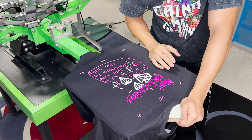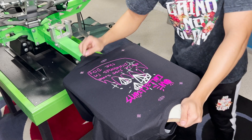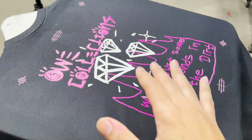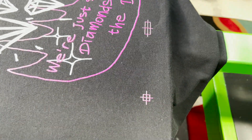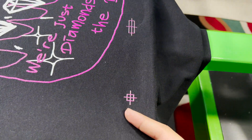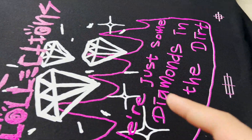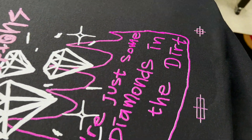There it is. As you can see it looks good, it's almost in registration. If you get a close-up, the print is all good but the registration isn't spot on. The white underbase is a little higher and the purple is a little lower, so we just need to get that right. I'm going to adjust it with the micro registrations and we should be good to go.